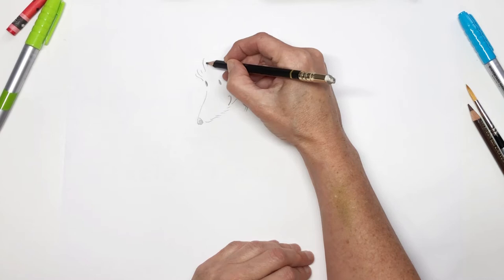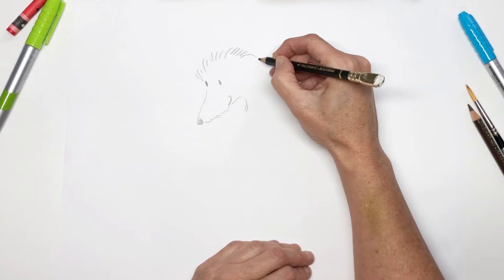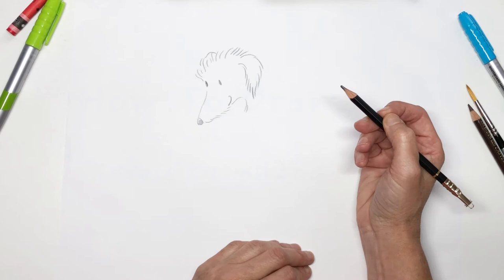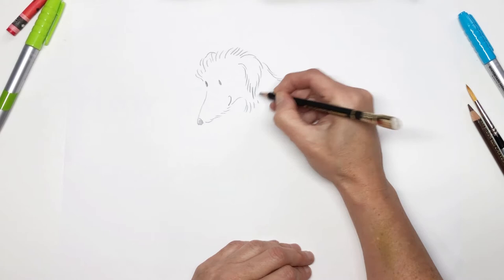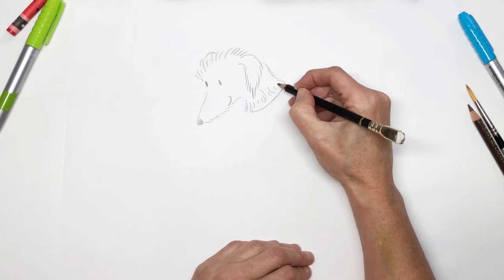He has a very shaggy coat so we're going to draw that using lots of long strokes like this. He has soft drooping ears. You can just see the other one behind his head there, and a long neck.